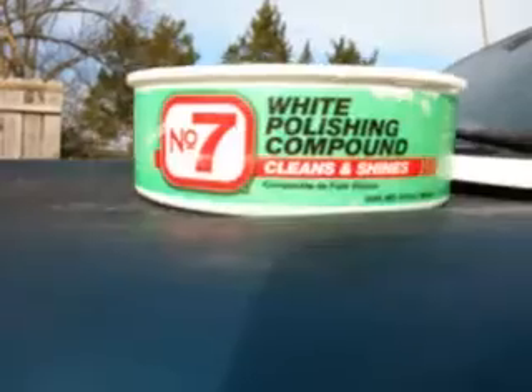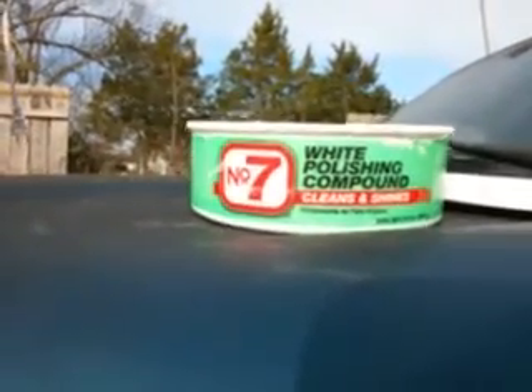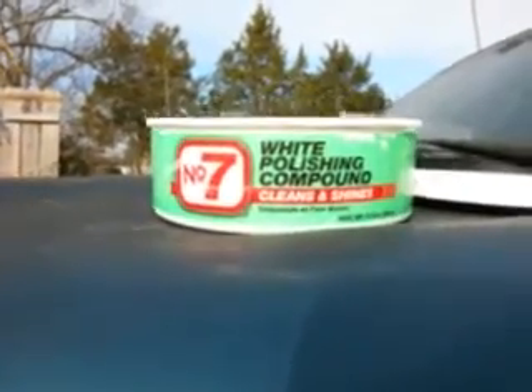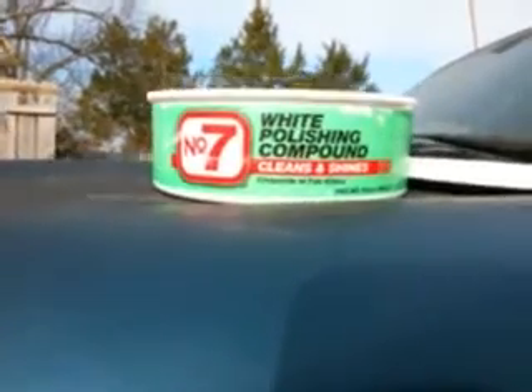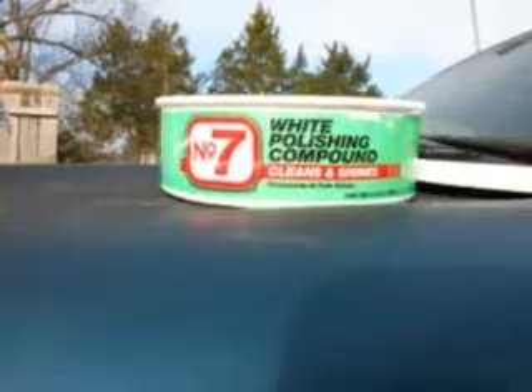This is one of the best products you can get for faded paint if you're looking to bring it back to life. This is it right here. You don't have to spend any more money. It's a fast way to bring back faded paint — easiest one, two, three.